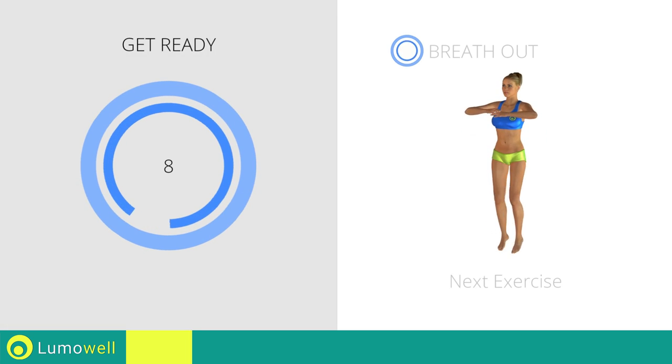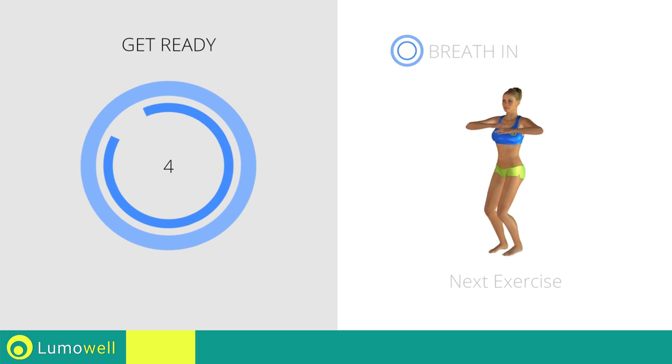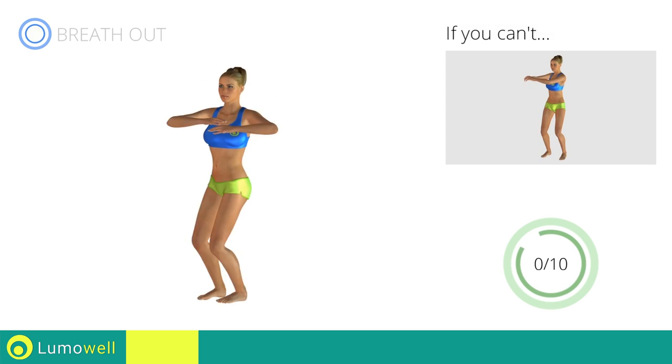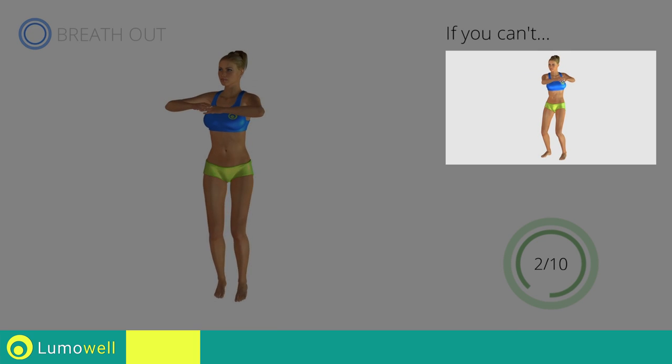Next exercise: jump twist. If you can't, do not jump.